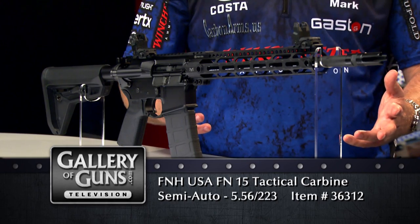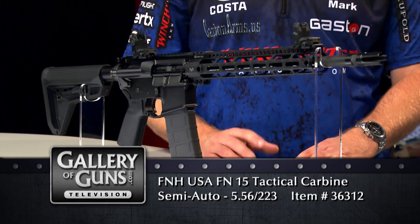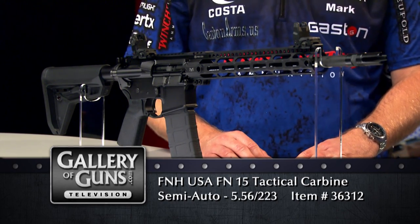FN is one of the few manufacturers that has actually supplied the U.S. military with rifles — not just the M4 and M16 rifles, but their plant in South Carolina also makes the light, medium, and heavy machine guns for the U.S. Armed Forces. When you buy an FN, you are buying a rifle from the same company building the rifles for our troops in combat right now. You can buy an AR made by a gunsmith in a little shop, and it may work just fine, but wouldn't you rather have one from a manufacturer that makes the guns that go in harm's way?